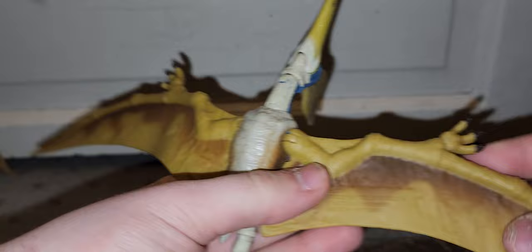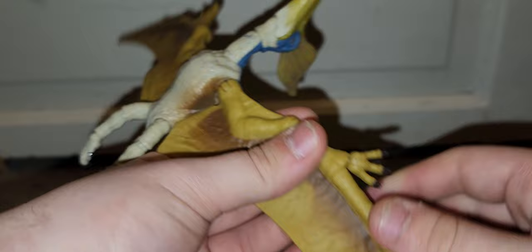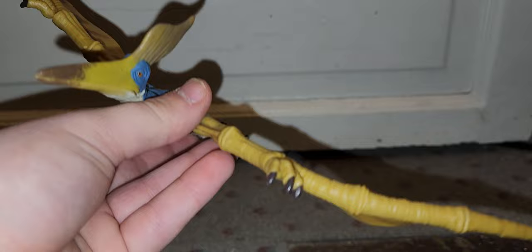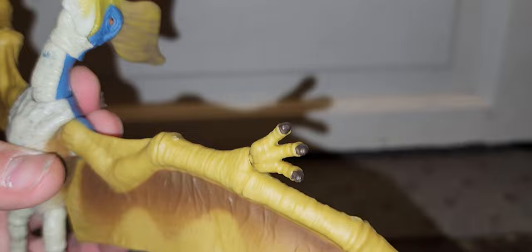The wings are made of a super flexible material and they have bendy wire — just like the Amber Collection Pteranodon. Just be careful with the hands because they look like they can come right off. What I really like is that they actually painted every single claw on this figure — all three of the hand claws. Well, technically the whole wing is the hand — they didn't have claws on the end of their wings; if they did they couldn't fly.